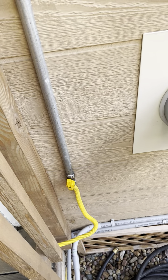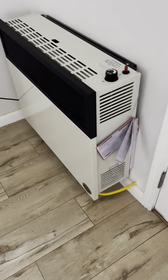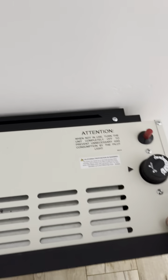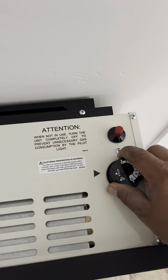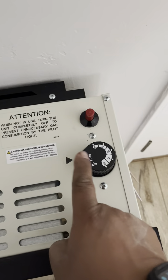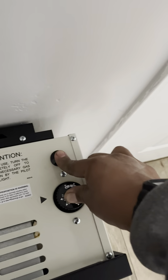Then you come inside here. It should be in the off position if it wasn't used, then put it on pilot. This is the arrow and it should match with that one. Then push the gas, push the pilot a few times.